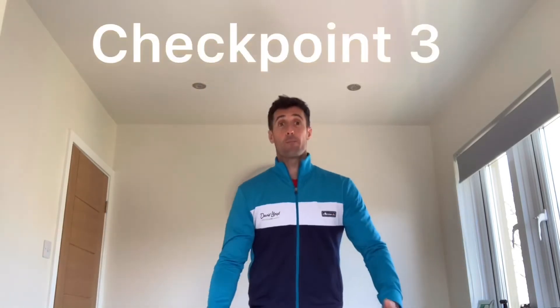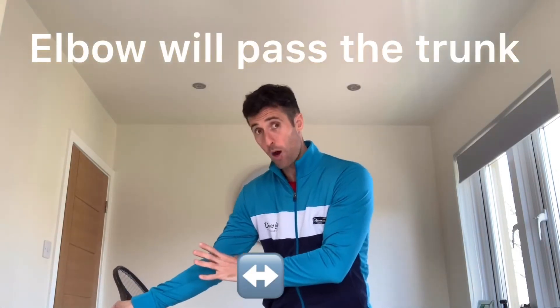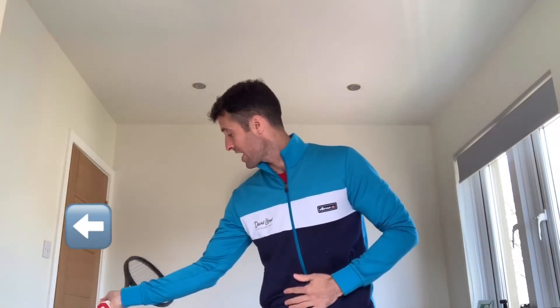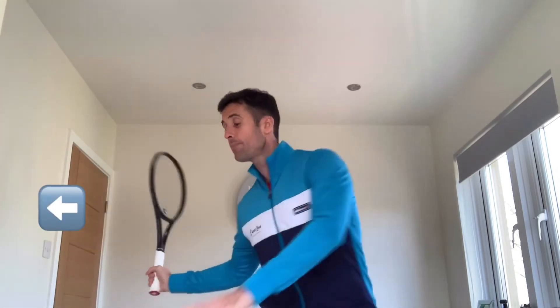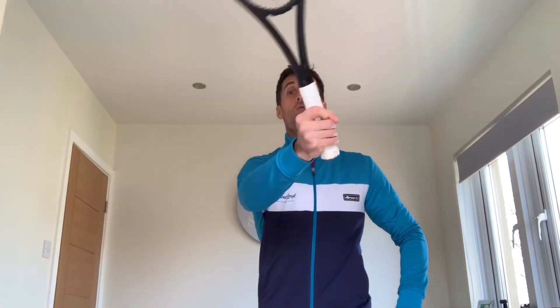From checkpoint two to checkpoint three: once the butt cap is facing towards the ball, the elbow will pass the trunk. This is why it's massively important that we tap the head of the dog on the outside, so that when we flip the racket and create racket lag, our elbow can come past the trunk with space. We don't want the elbow dropping in and the racket coming towards the inside of our body — we see that so often and it's a nightmare for forehands. So keep that racket on the outside, hips drive, butt cap towards the ball. The swing will then go forwards and upwards and we rotate and pull the arm over for a nice, easy finish.